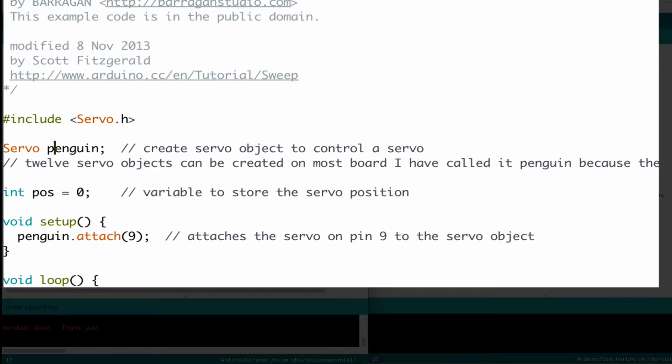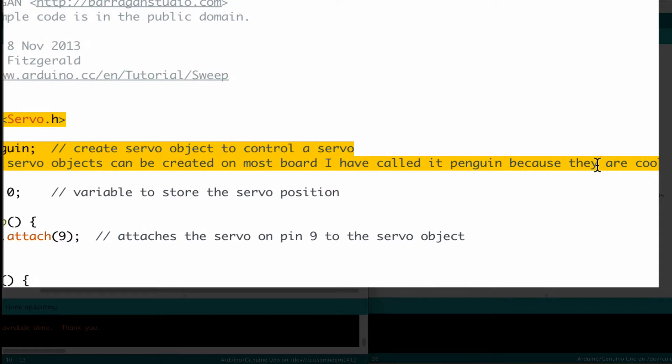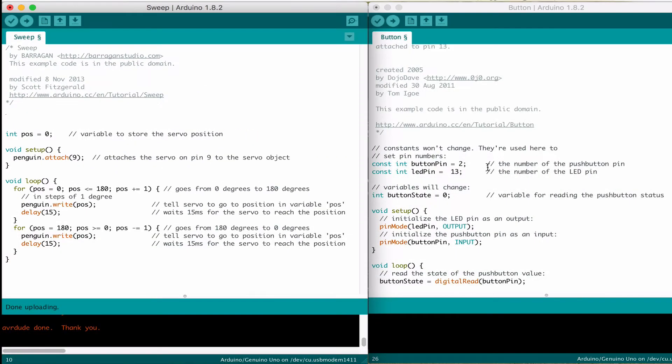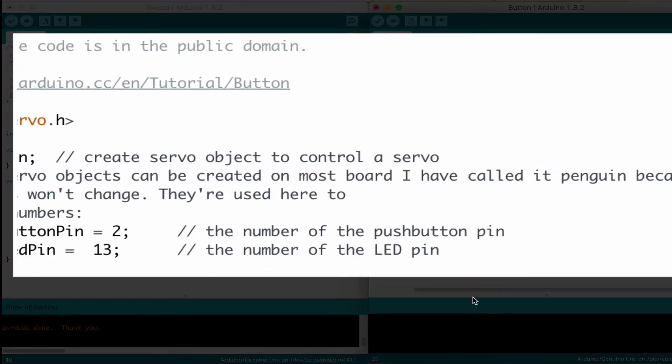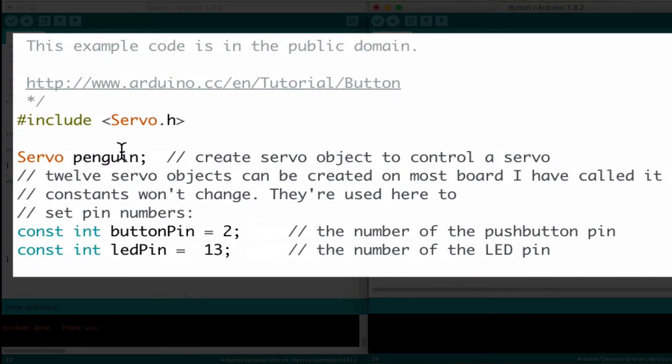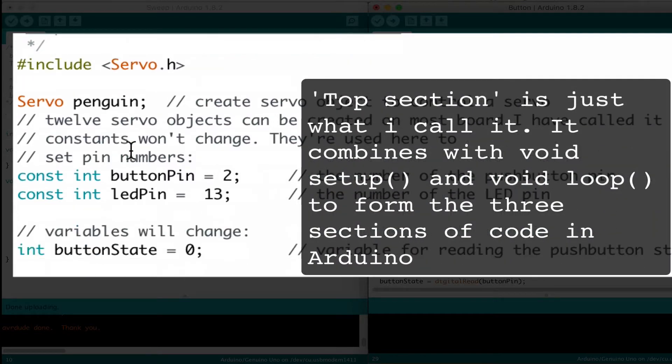Let's go over here. You see where it says include servo H and servo penguin — and we named it servo penguin in a previous episode. Copy that, bring it over here, and paste it into the button code. We can just copy and paste this code together. It's in the top section, and we normally have the include code at the very top. Then we have servo penguin here — we're going to put a little bit of space between that and the next one.